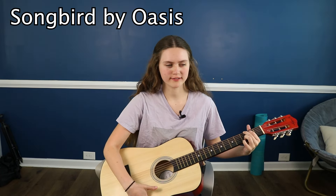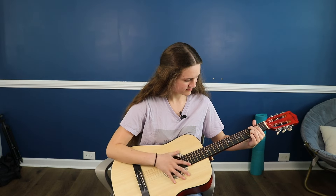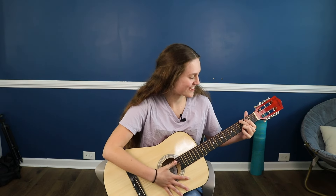That took a while, but now I'm all good to go. I'm going to attempt the first song, which I think was called Songbird by Oasis. You really have to press down with your fingers.